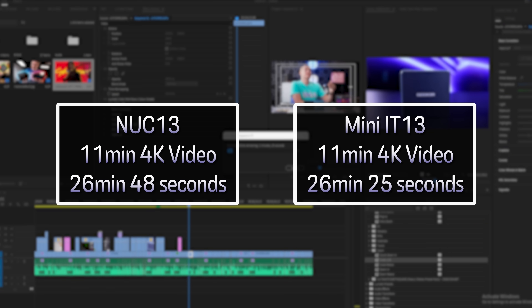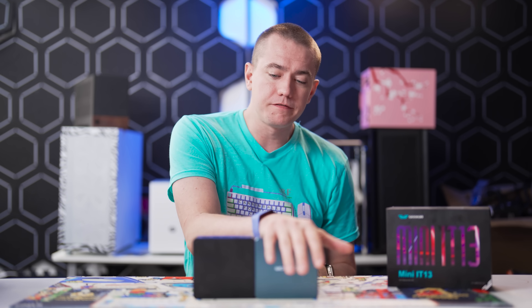You might get a little extra CPU performance out of the Mini IT-13 thanks to its two extra cores and four extra threads, but that's going to be dependent on your workload. In my Premiere Pro render benchmark, which uses a lot of GPU acceleration, I found that in a 4K render of an 11-minute video we were nearly washed between the two — the Mini IT-13 capable of rendering it in about 26 and a half minutes, which is exactly what the NUC was capable of, all while drawing only 64 watts from the wall. These things are remarkably efficient.